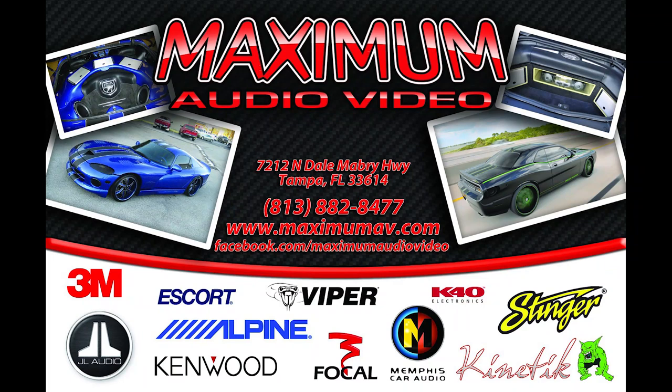The guys that did the actual install for my car did an amazing job — they made the car look as if it was untouched. The guys at Maximum AV in Tampa did an amazing job integrating the system so it looks stock. But I wanted to take it to the next level with DSP processing that can really take advantage of good components, because you could put the best equipment in a car and if you don't properly calibrate or EQ it, it's out the window — you're better off not even changing the equipment.